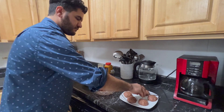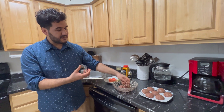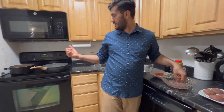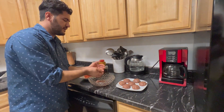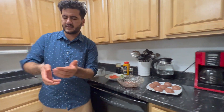Now that the meatballs are completely mixed — the ground beef mixed with all of our ingredients — I turned on the pan of oil to make sure it's ready. As you can see I've already made my meatballs and now I'm going to add them on top of the oil. Let's add them.